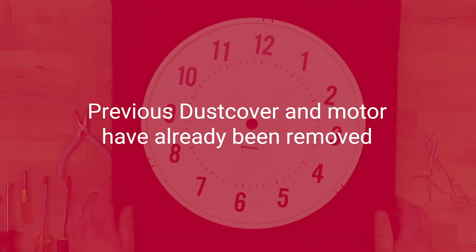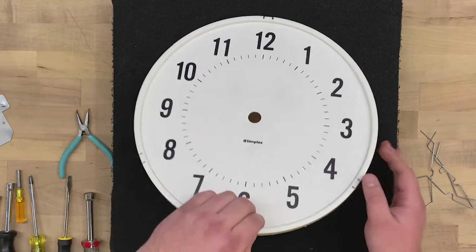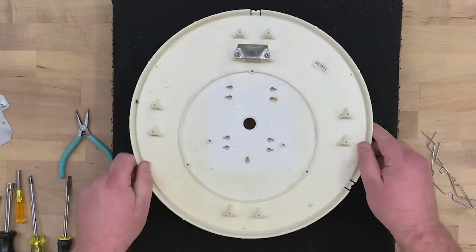In this demonstration, the old dust cover and motor have already been removed from the clock. Flip the back plate so it's face down on your cushion or pillow.